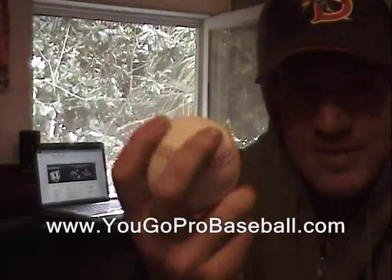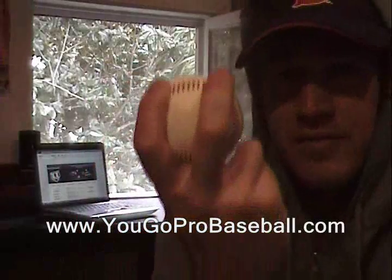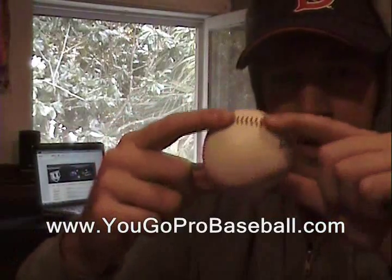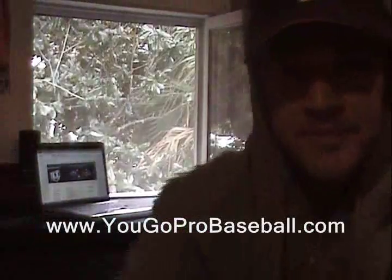The four seam fastball — we just talked about the two seam fastball, now here's the four seam fastball. Some guys throw it like this. Why they call it the four seam fastball is because when you throw it, the air is going to be going through four seams — one, two, three, four. So you've got a lot of rotation on the baseball and four seams are going through.